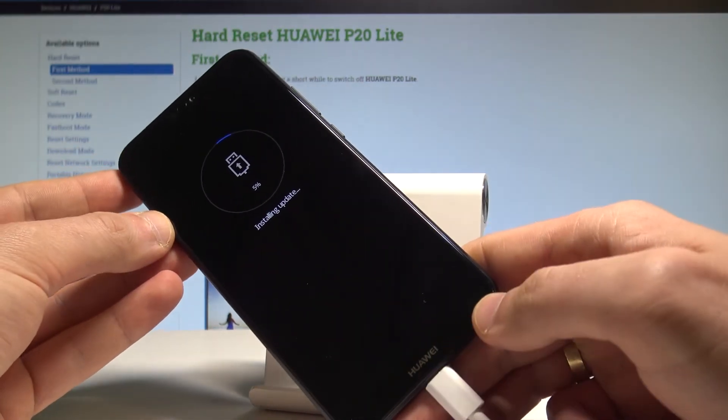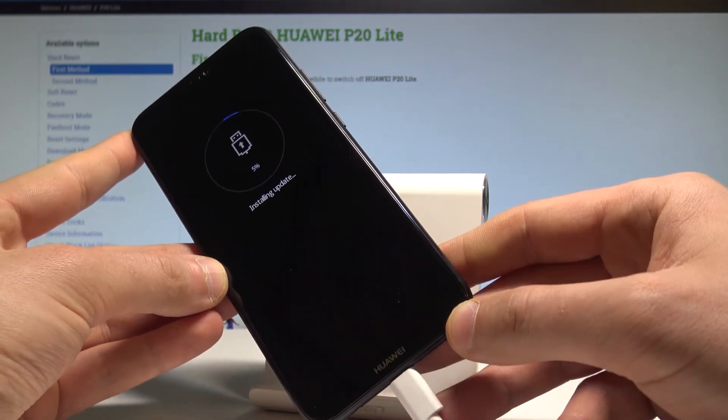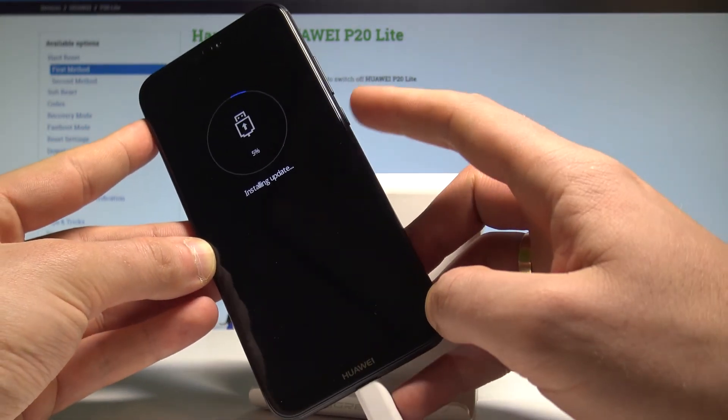As you can see, the Huawei is trying to install an update. If you are really installing an update, let's wait. But if you just want access to download mode, you can quit this mode by pressing the power key.